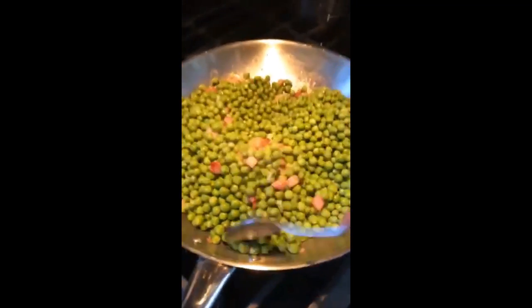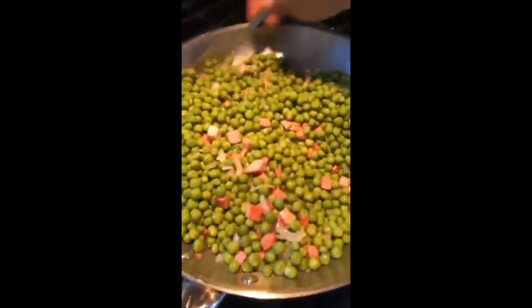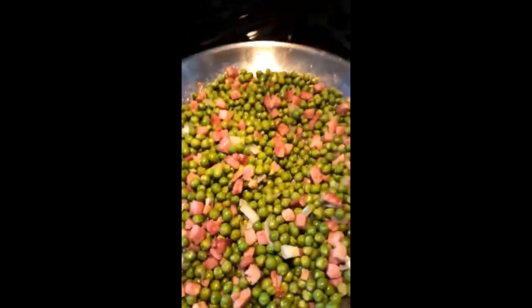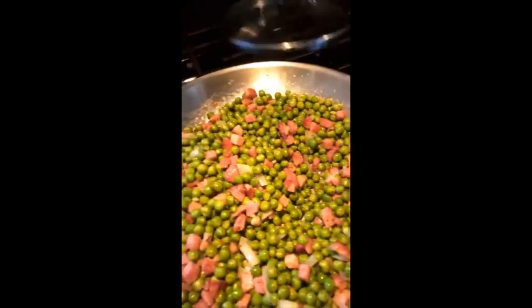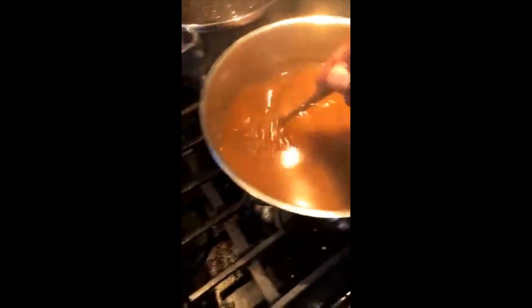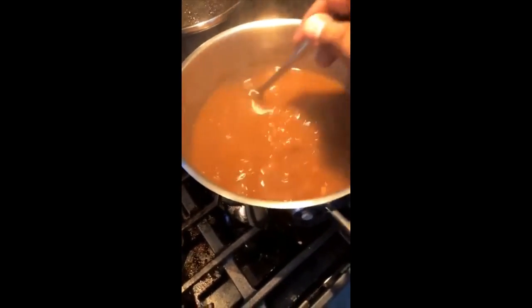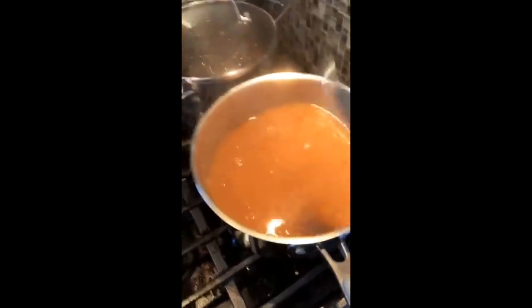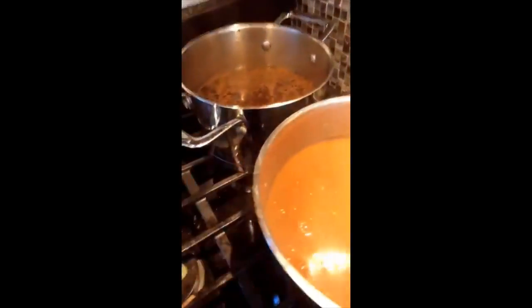I know you're all wondering about gravy. Over here we've got the turkey gravy — I'm still reducing it and I've got some wild mushrooms in there. In the back we've got the jus for the prime rib. The color doesn't look all that great back there, but I'm telling you the flavor is just pow pow pow.